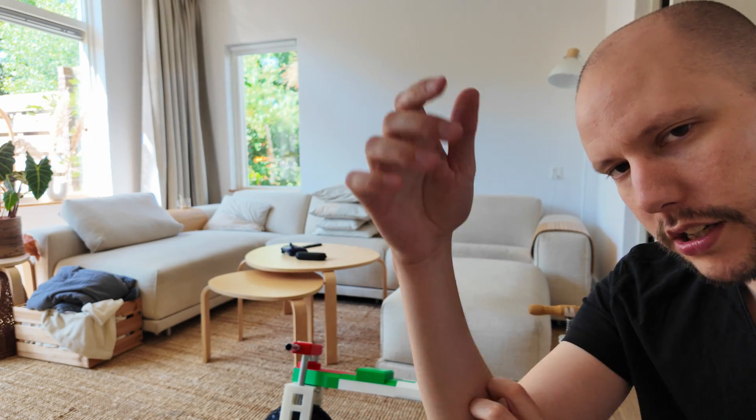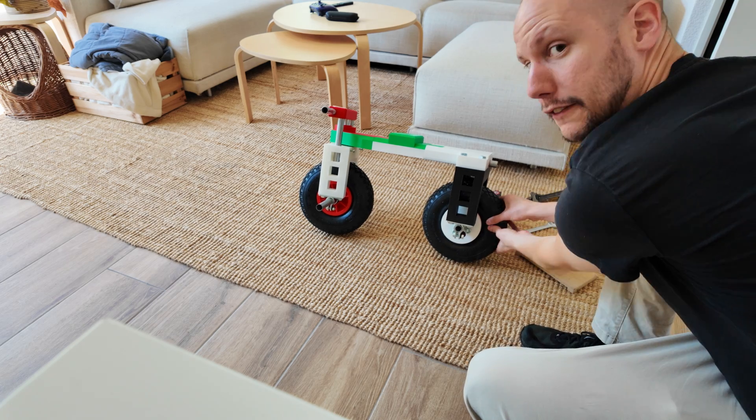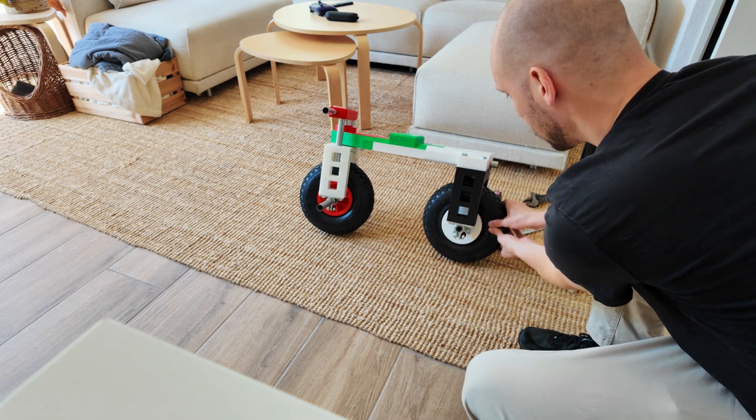We have a few problems. The gear is slipping, probably because there's quite a long arm between the power tool and the gear. Another problem is there's a lot of drag, so the bike just isn't starting at all because the tires are not pressurized — basically flat. No wonder it's hard to run.